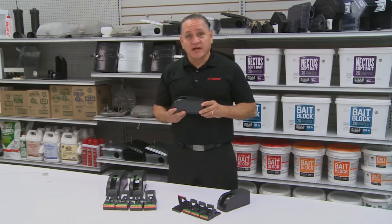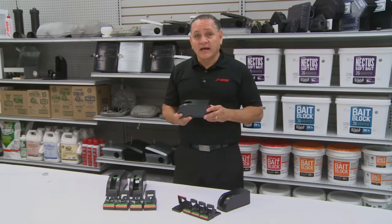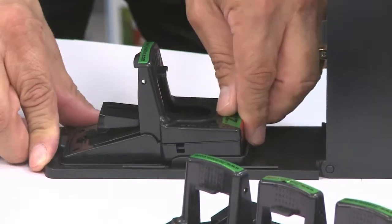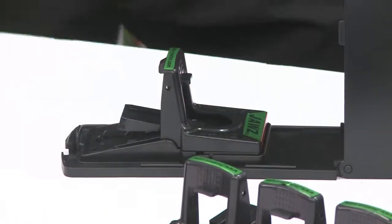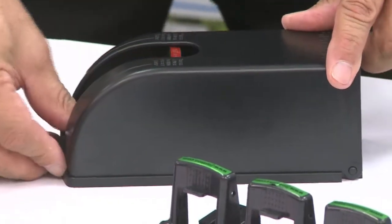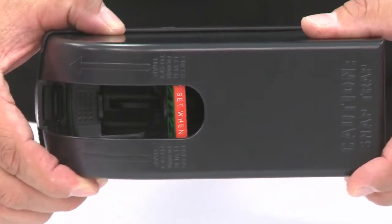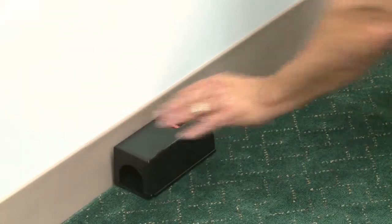This is the covered JAWS trap. What we're able to do now is protect your traps indoors or outdoors. You simply place your trap inside of it. You're able to lock it in place so it doesn't move. You close the lid. You see the red indicator on top? That tells you your trap is set. Simply place it in the areas of the infestation where you see the mouse.